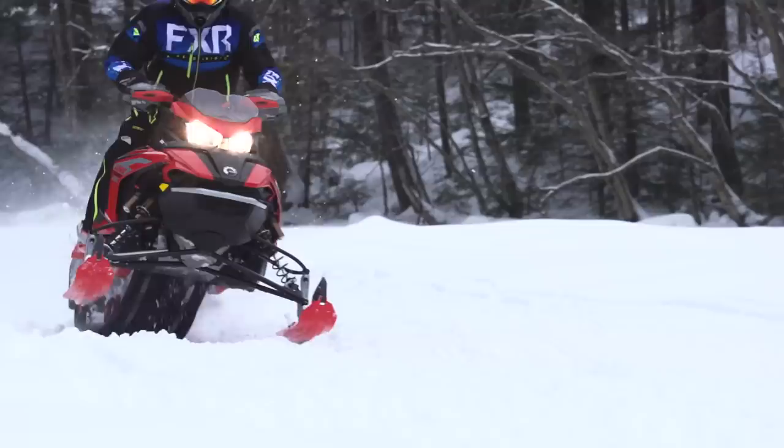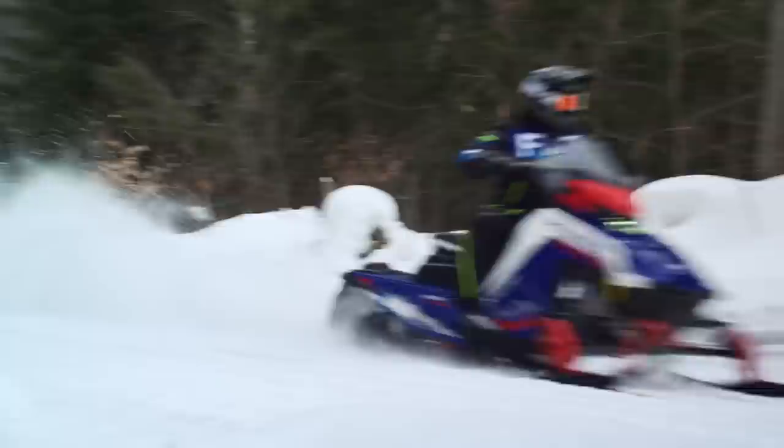Both sleds are full production units and both have been tested on our home turf, so I'm 100% confident in the accuracy of my comparisons. I'm going to look at a number of important vehicle characteristics and see what kind of conditions and rider each is best suited for. Then at the end I'll give you my opinion on what kind of rider should be buying each of these sleds — and what kind of rider shouldn't. Let's start with something familiar: power.